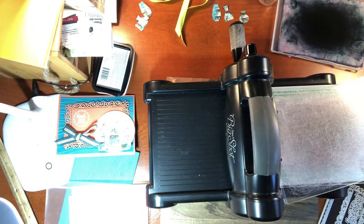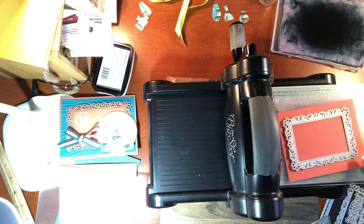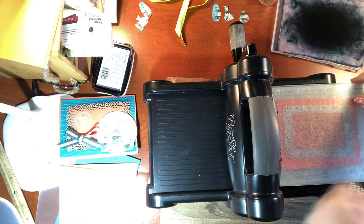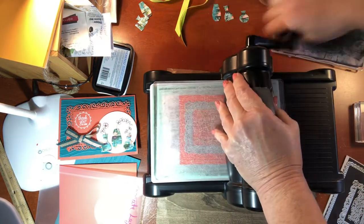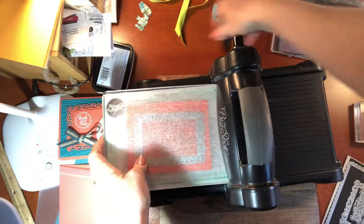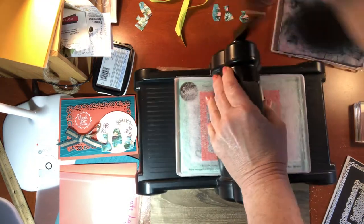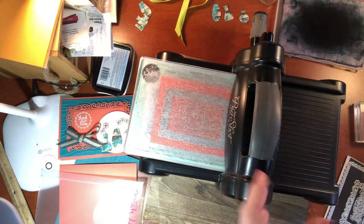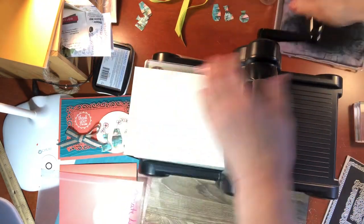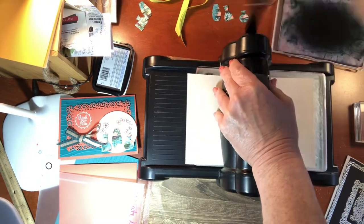I'm getting out the Big Shot to cut that out — see how quick and easy it is. This frame is one that doesn't cut out as well for me, so I'll run it through once and then turn it over. My machine is pretty old; a newer one would be better. I'm going to take a piece of paper as a shim just to apply a little extra pressure.